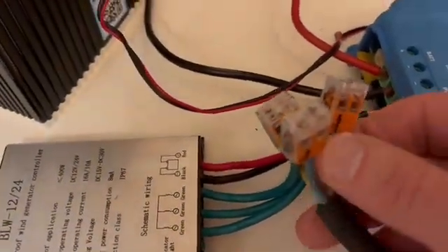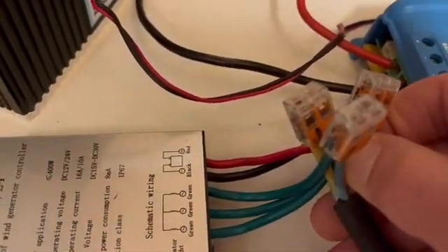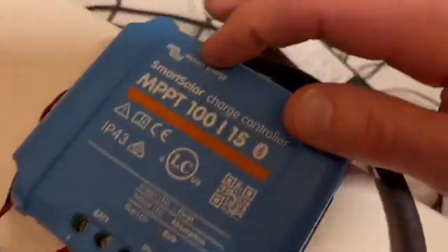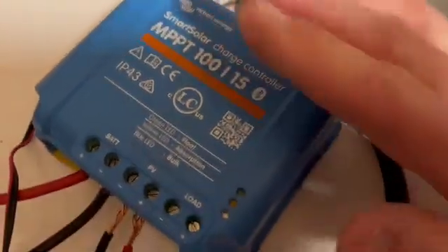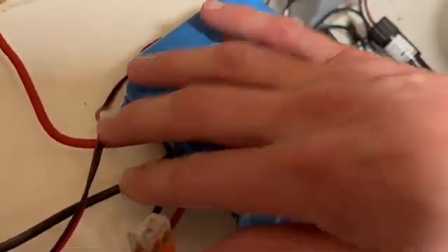So this is where the wind power comes in. Three good cables, 2.5 millimeters. And then just to measure how much wattage I get, I used this Victron — very good thing. And this is of course also then connected to the battery.